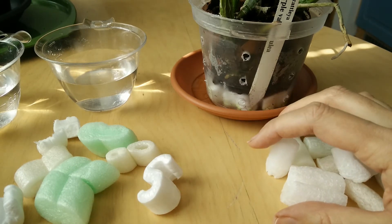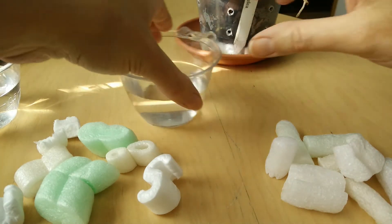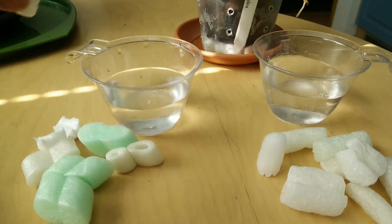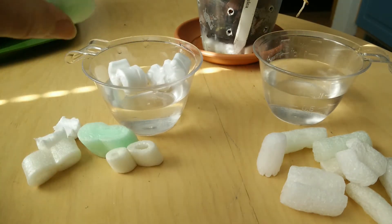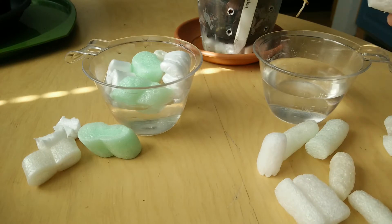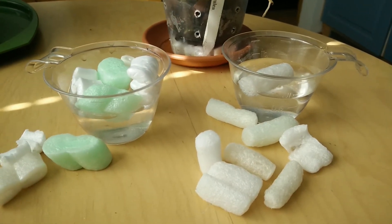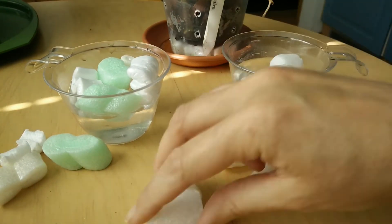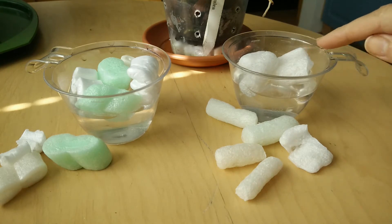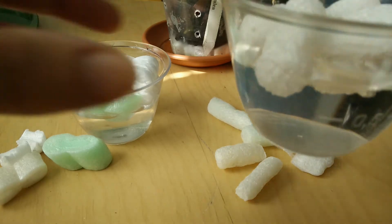Drop the packaged peanut in water and see what happens — we will do this experiment now. On the left we have regular styrofoam and the expanded polystyrene foam. On the right we have the cornstarch packing peanut and we will put everything in water. In the beginning they are floating but they will start to absorb water really fast — you might even hear the noise.